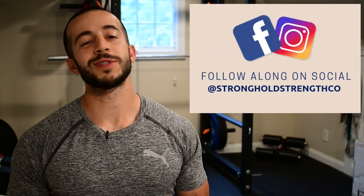Hey guys! Welcome to The Workout. It's Jack with Stronghold Strength and Conditioning. And today I've got a barbell superset for you working shoulders and legs.